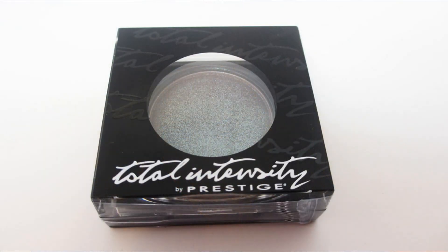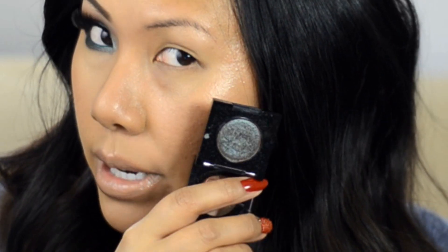Hey guys, it's time for another tutorial. I wanted to do this look for a really long time. As you can see it's this gorgeous greenish-brown kind of smoky eye, and I have it based on the Prestige Total Intensity long-term eyeshadow in Hocus Pocus — a gorgeous brownish-green duochrome, very similar to MAC's Club. It's a gorgeous eyeshadow, and it's a great look for going out at night because it's kind of dark and smoky.